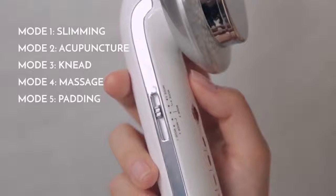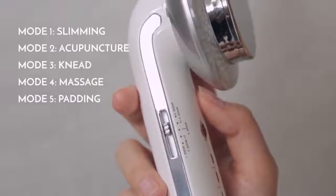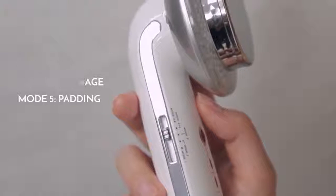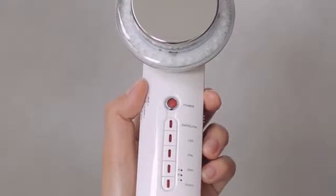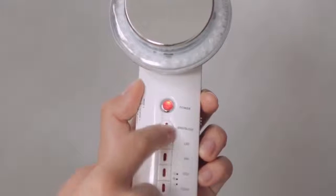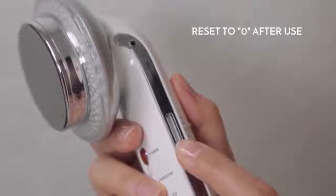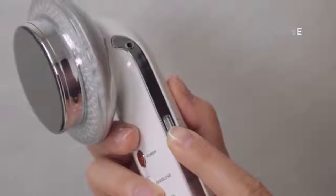Choose your desired EMS mode on the left side of the device: Slimming, Acupuncture, Knead, Massage, or Padding. Press the power button to turn on the device, then press the EMS button to start the EMS function. Select your desired EMS intensity level on the right side of the device.